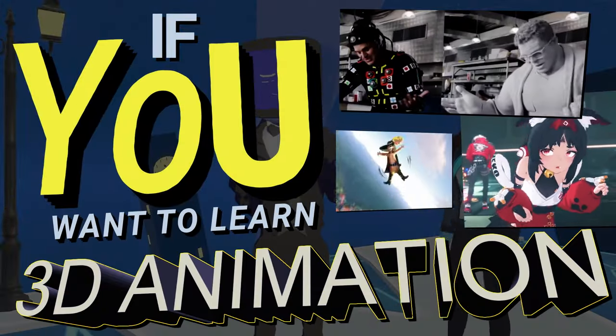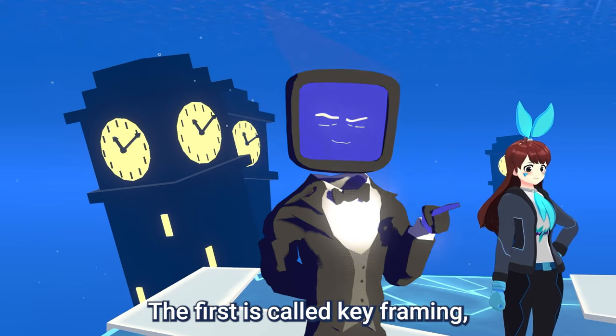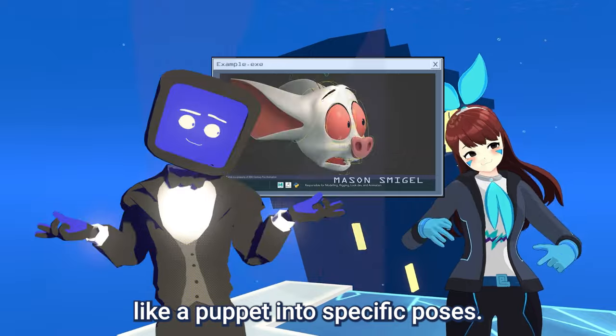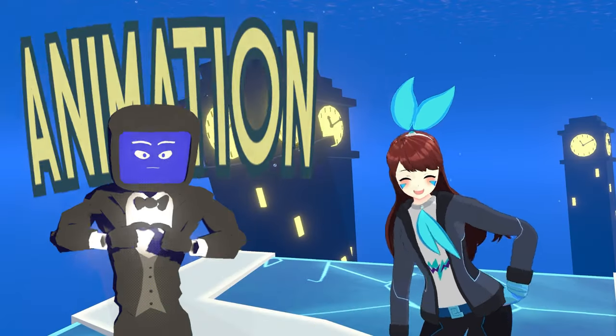If you want to learn 3D animation, there are a couple different ways to get the job done, but two in particular that you should know about. The first is called keyframing, which is how I am made. It's where you use controls to move a character like a puppet into specific poses, and when you move between those two poses, it creates animation.